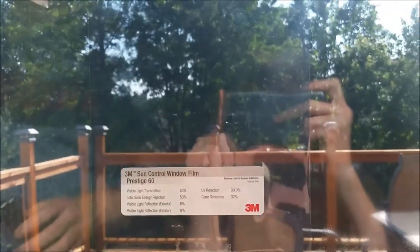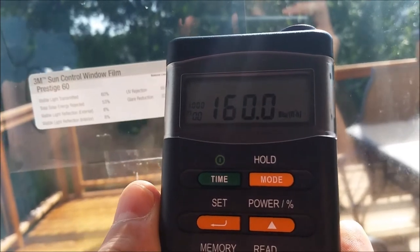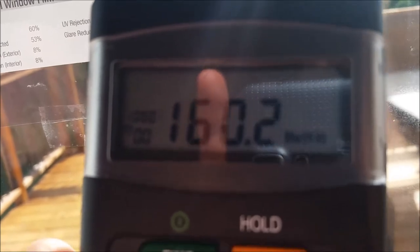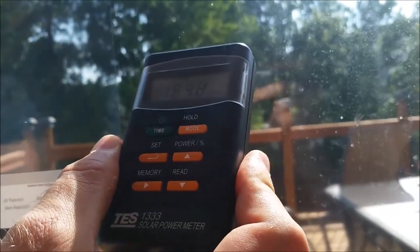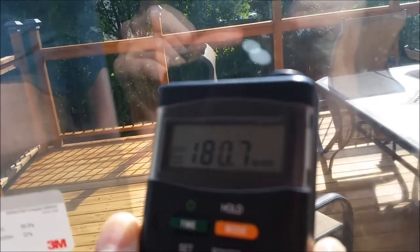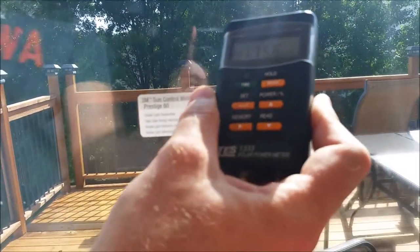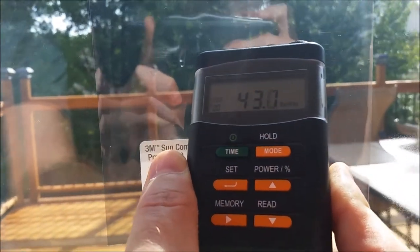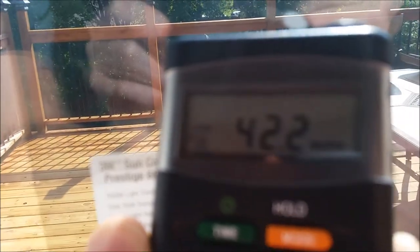We wanted to measure the transmission percentage — how much light actually comes through that window and is converted to heat. We used a TS-133 meter from Amazon, which measures the amount of BTUs coming through the window — the amount of heat brought into the space from the sun. Going to one side of the window, at maximum angle, we're looking at roughly 180 to 181 BTUs coming into the space. Moving over to the film, the BTUs are significantly reduced.